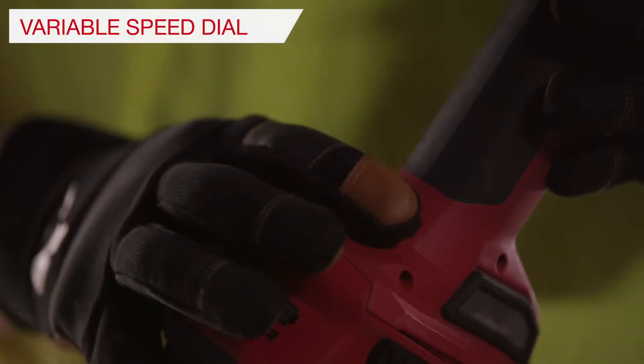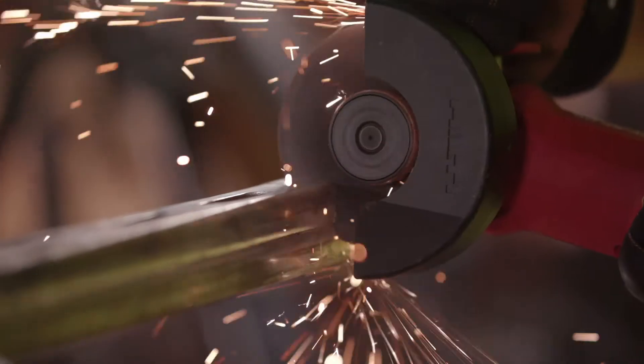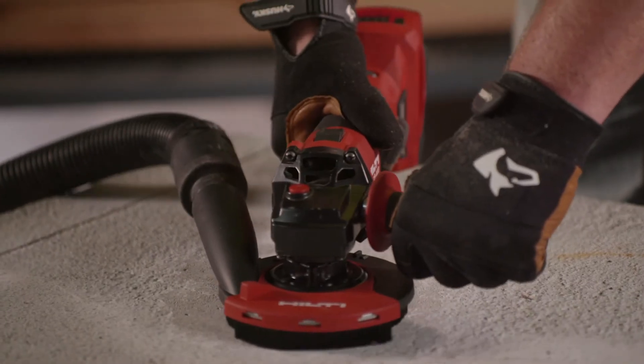The variable speed dial allows for new applications for cordless angle grinding, such as metalworking with unique materials like stainless steel, aluminum, brass, and copper, or for grinding and polishing concrete.